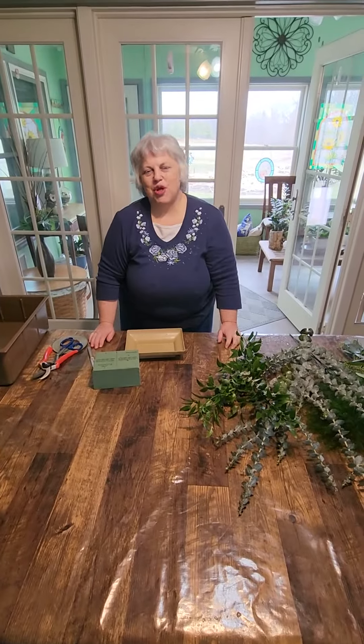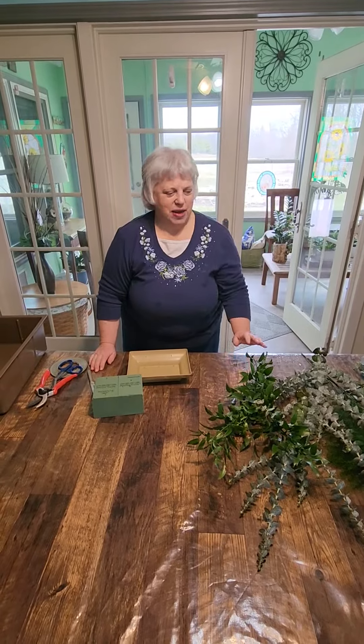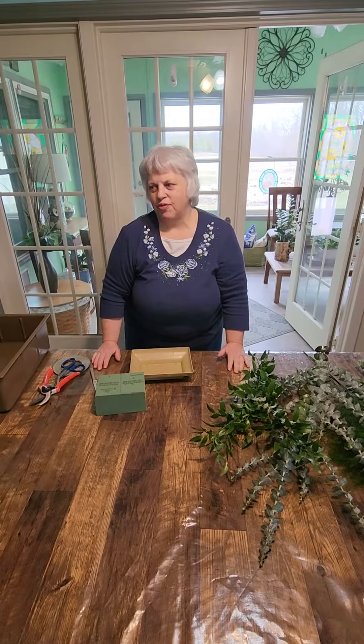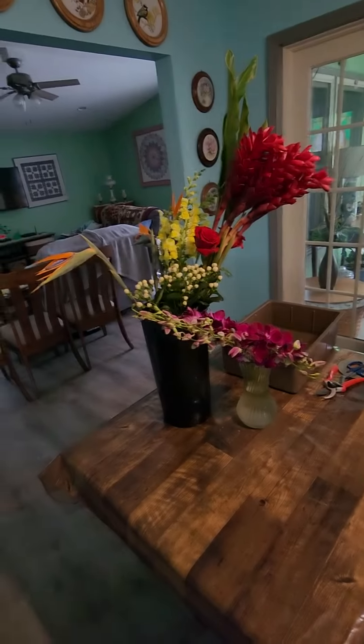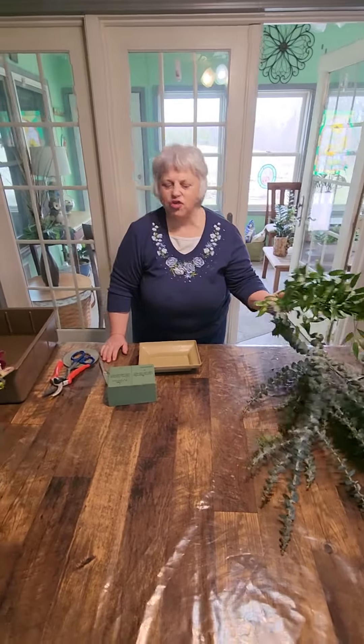Hi, my name is Linda Stone. I'm the owner of City Flowers in New Buffalo, Michigan. Today I'm going to show you how to make a tropical arrangement using some red ginger, orchids, snapdragons, bird of paradise, and some more unusual flowers.